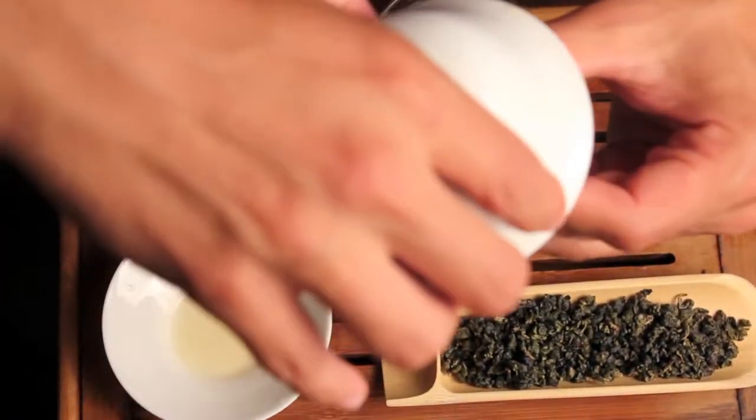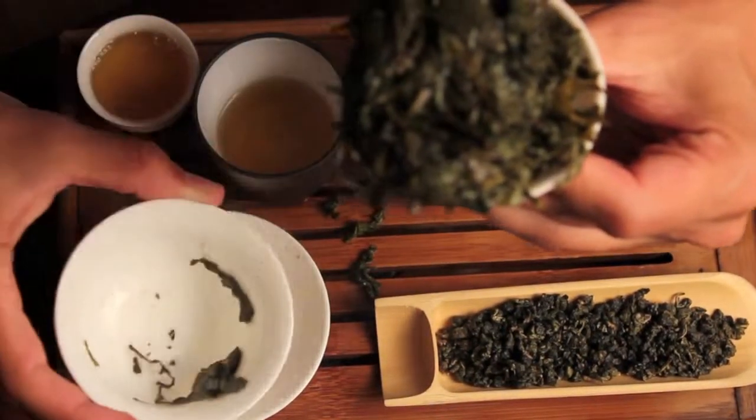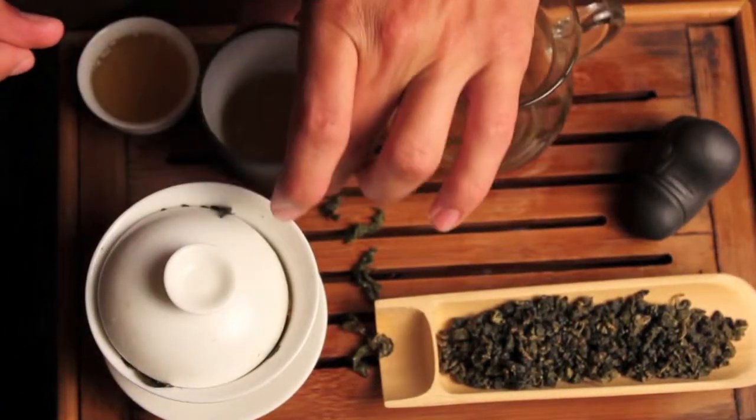You can see we used a lot of leaf here — these got really big. Very good aroma on that. Let's taste it and take a look at the stem.